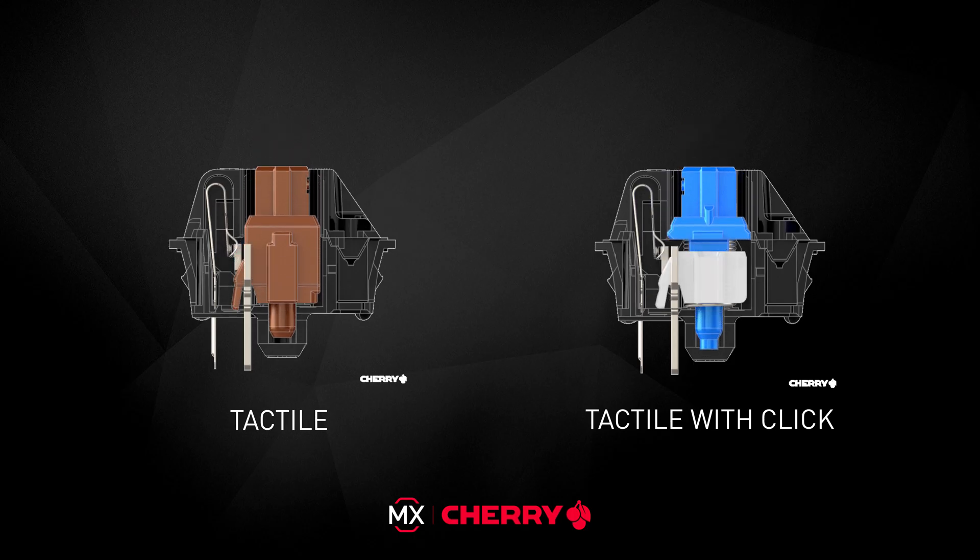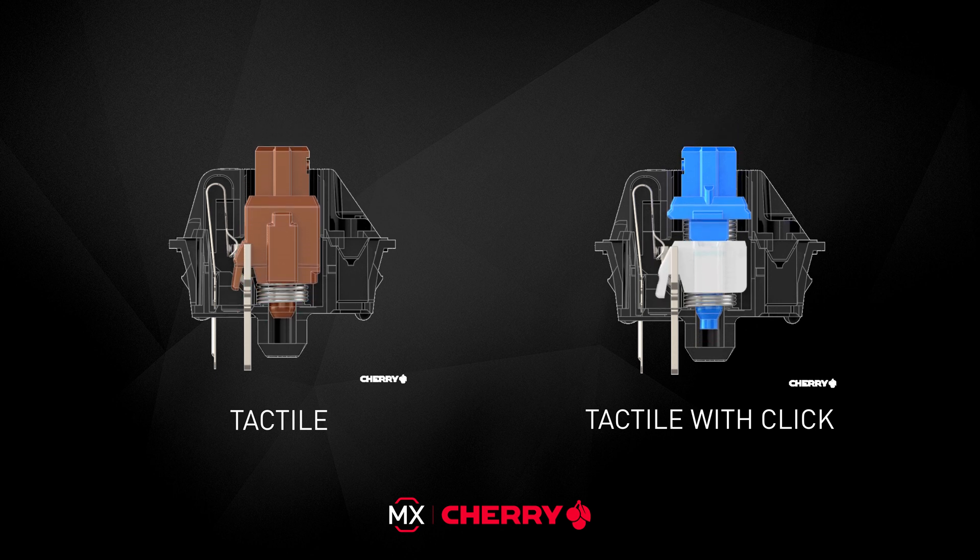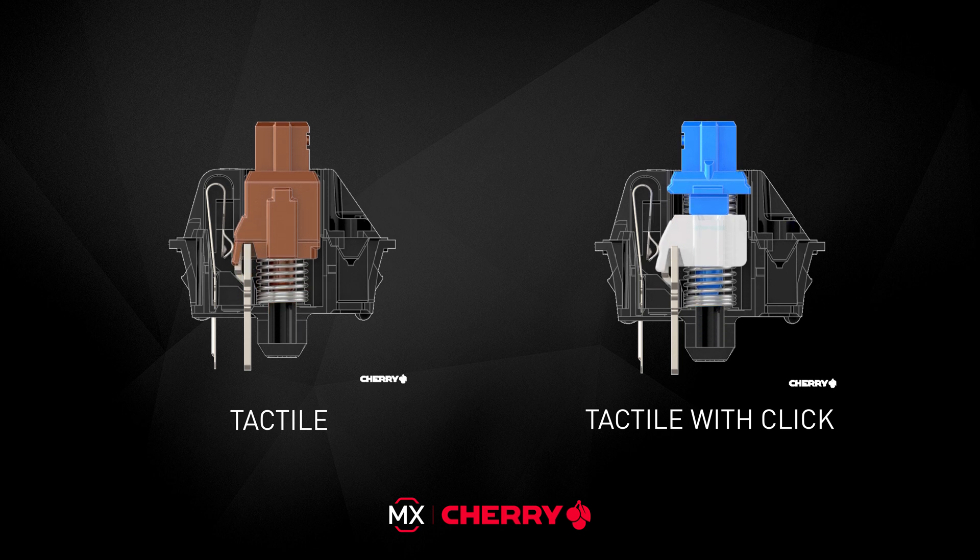Our tactile switches share a very special characteristic. You have to overcome a small resistance in order to actuate them. This provides a high accuracy when typing by reducing the number of false actuations.